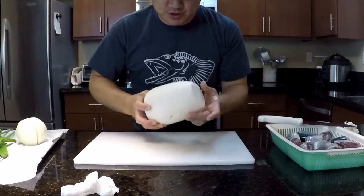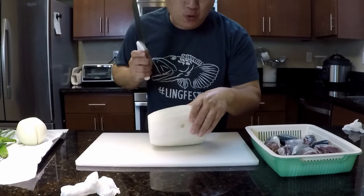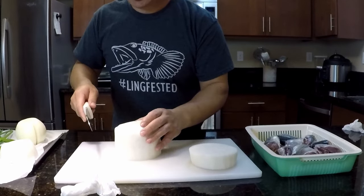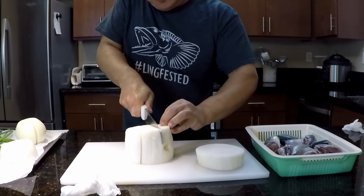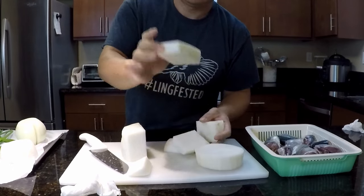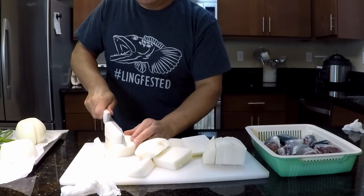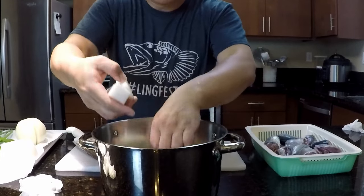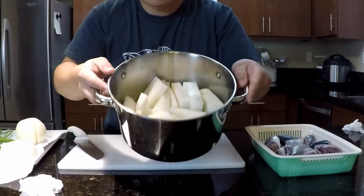Now I'm going to chop up some Korean radish. The ratio is about the same amount as the mackerel — the mackerel was 2.2 pounds undressed, so I'm going to use about 2.2 pounds of radish as well. I'll chop it up into about 1-inch thickness by 1.5-inch pieces, and put these on the bottom of the pot.